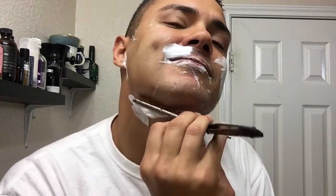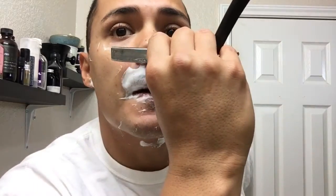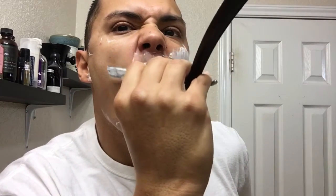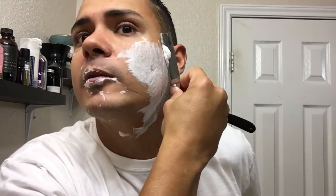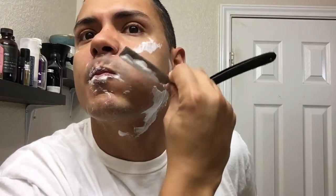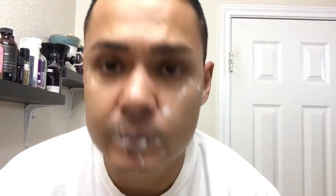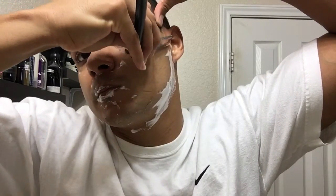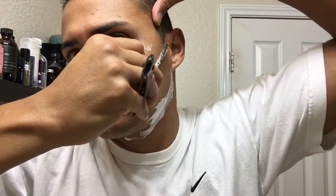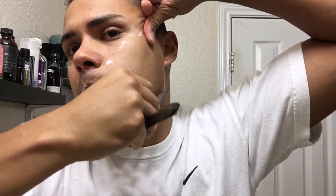I have to do a two-pass shave. Like I mentioned before, the scent on this soap is nice and fresh and clean. And the soap is slick.